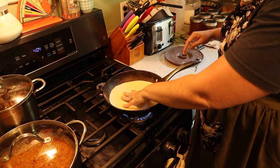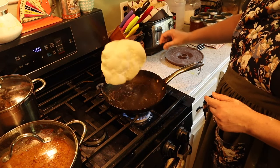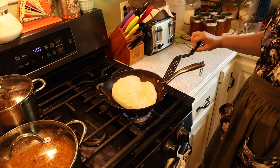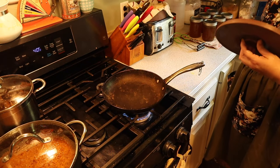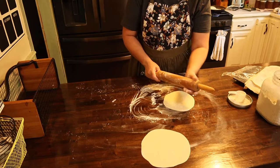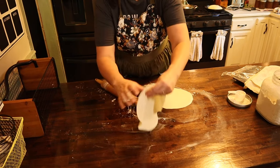Now we're going to go ahead and put our tortillas down. We're going to let them go until you see them starting to bubble around the tops. Now that we see it's all bubbled, we're going to go ahead and flip it over and it's going to fully puff up. Now that it's nice and puffy, remove it from the heat and put it in your tortilla warmer. Just keep repeating the process with all your tortillas — get a nice little rhythm going while keeping an eye on the ones on the stove.